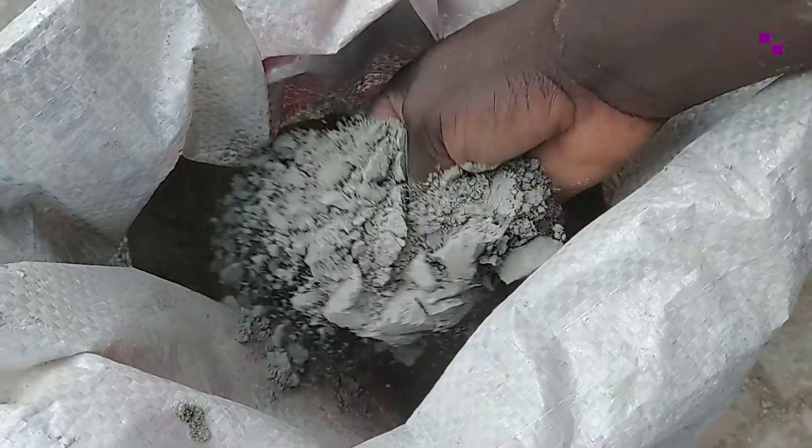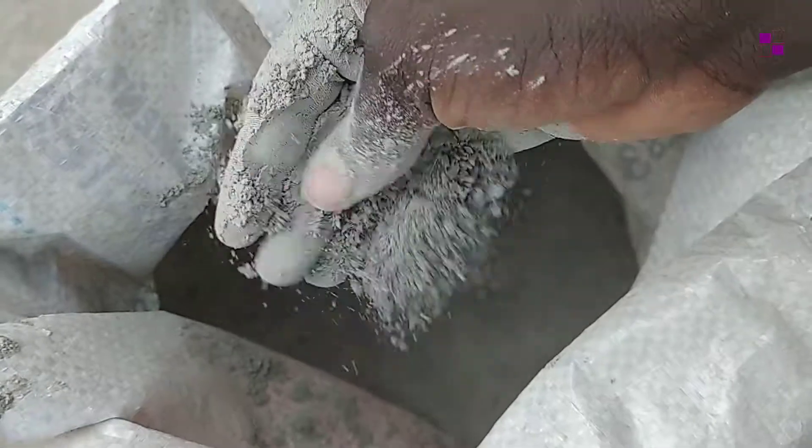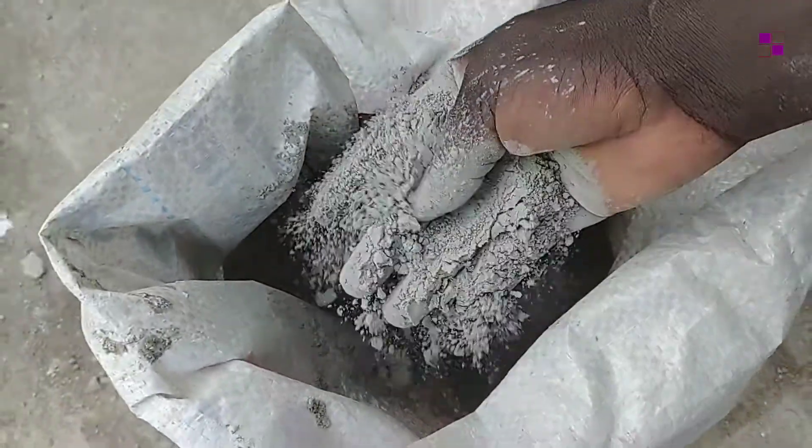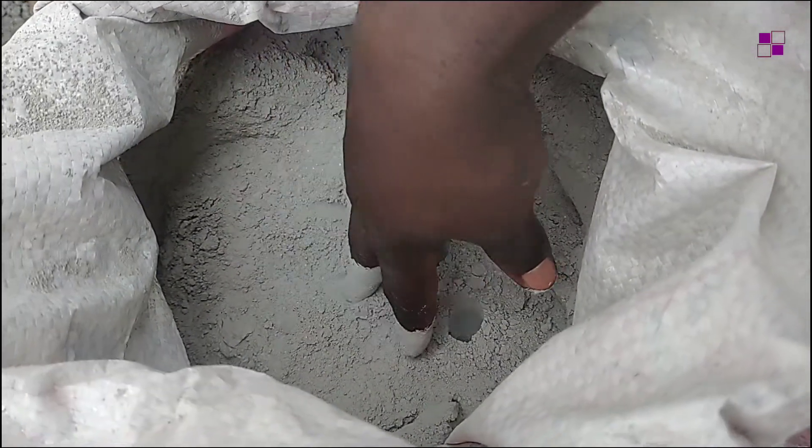Then proceed to take some of the cement and rub it between your fingers. See if there are no particles, because the cement ought to be fine in nature when you rub it. If there are no particles, then the cement is good. But if you feel particles like sand, then the cement is bad.